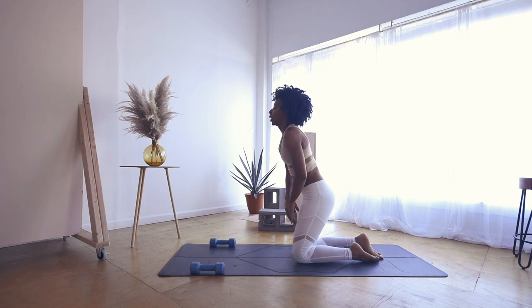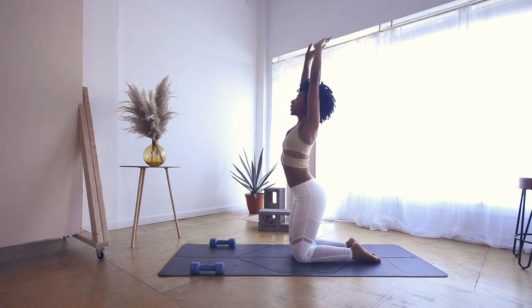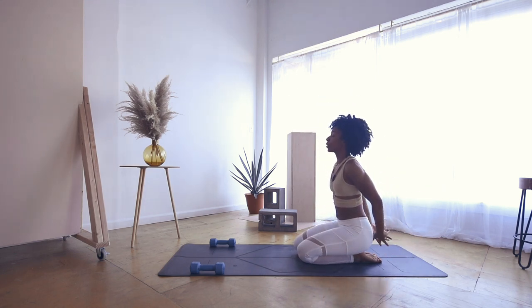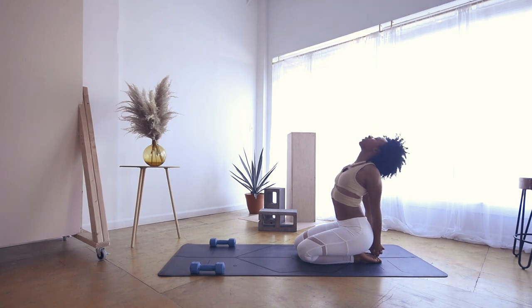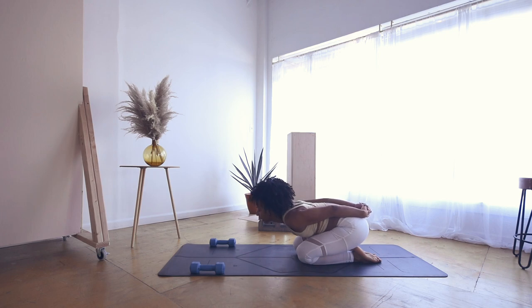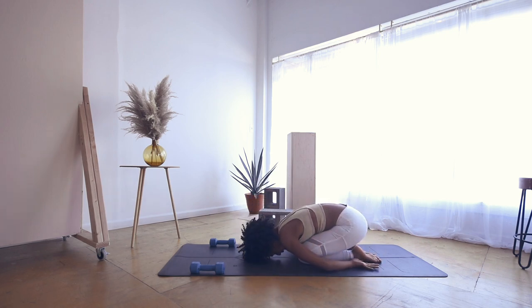Beautiful. Come to your knees — inhale, sweep your arms up high. Exhale, sit your bum down towards your heels, interlace your fingers. Inhale, lift the chest. Exhale, roll forward into child's pose, allowing your palms to face up, forehead in contact with the mat. Breathe here.